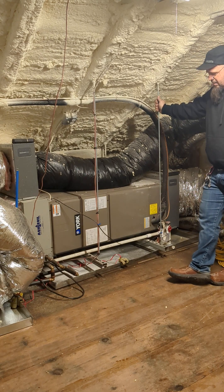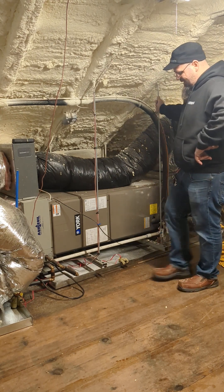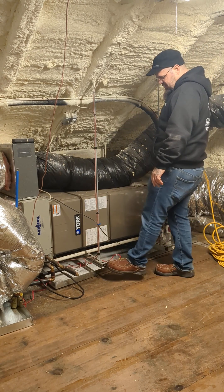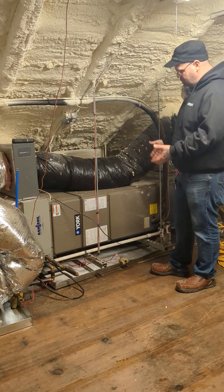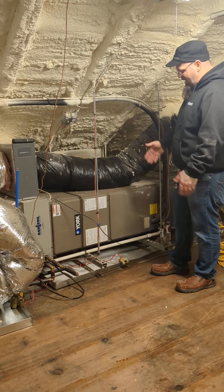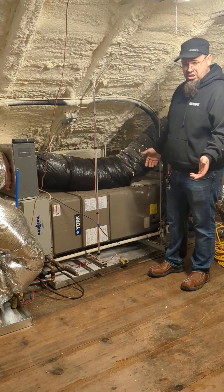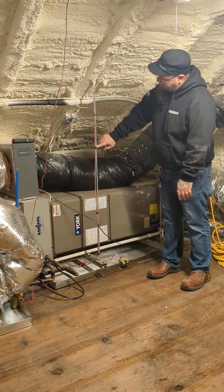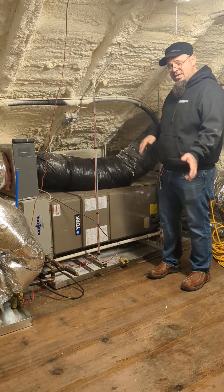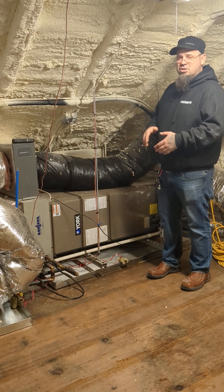The other thing I also recommend always, unless it's absolutely impossible with horizontal systems inside an attic, is this trapeze. These pieces of all-thread go down to pieces of unistrut and they suspend this entire unit off of the ground. The reason we do that is because the vibrations this unit inevitably creates now have to travel up the rod into the roof structure, then back down and through — and by the time vibration gets back to the inhabitants of the structure, it has been reduced to much less, or nothing, because it's run out of energy.